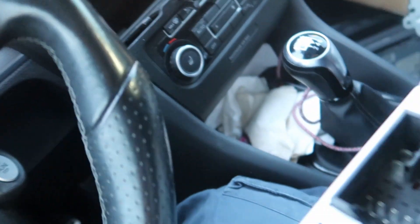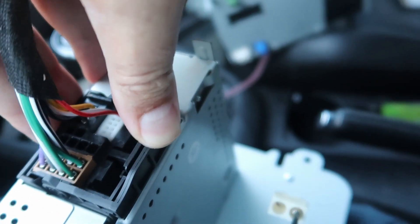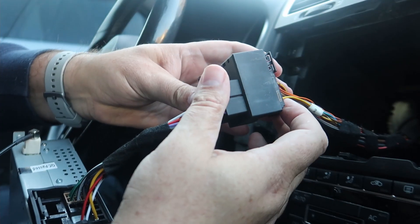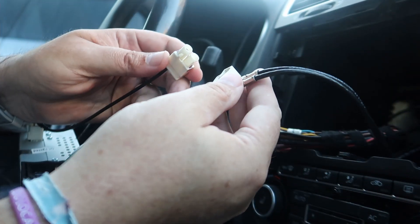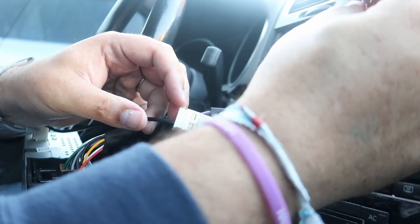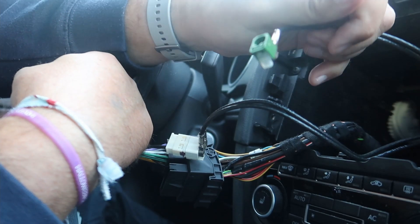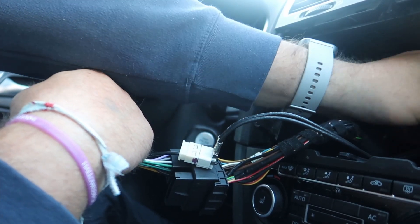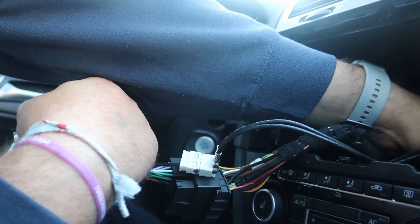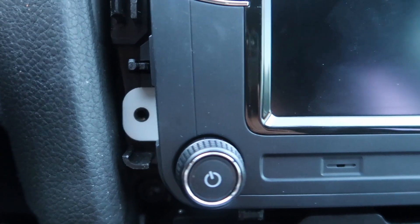Looks like I have a little adapter here to connect the new radio to the car harness. Let's connect it here first — there we go, push this down, there we go. Now let's connect the antenna. There are also a blue one and a green one that I'm not sure about, so I'm going to put them back into the bay. I don't know what those two do.